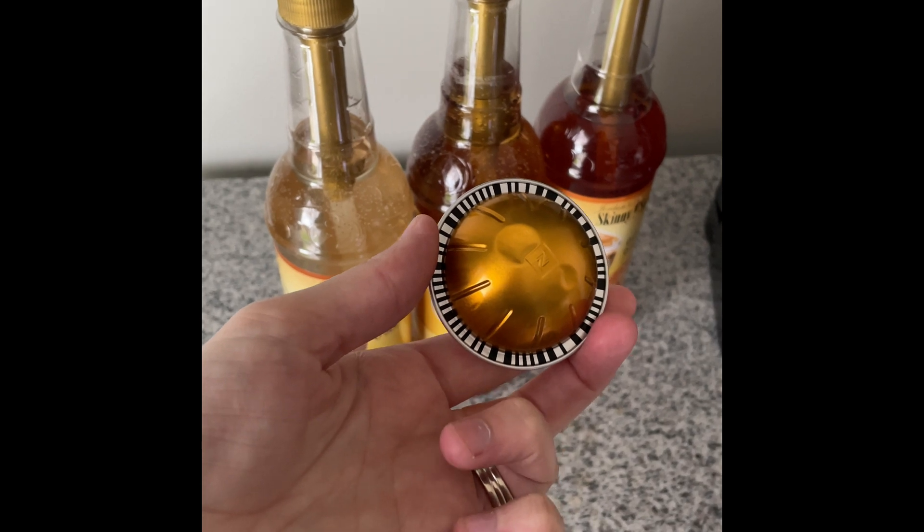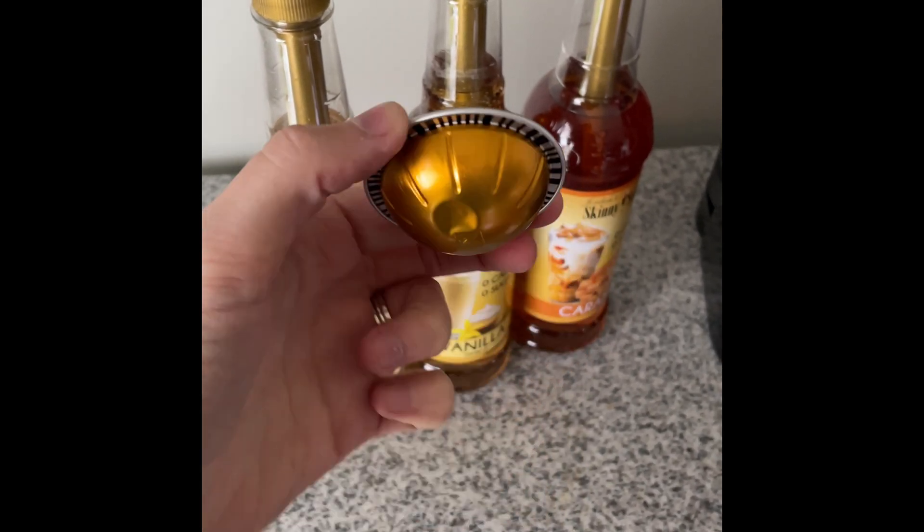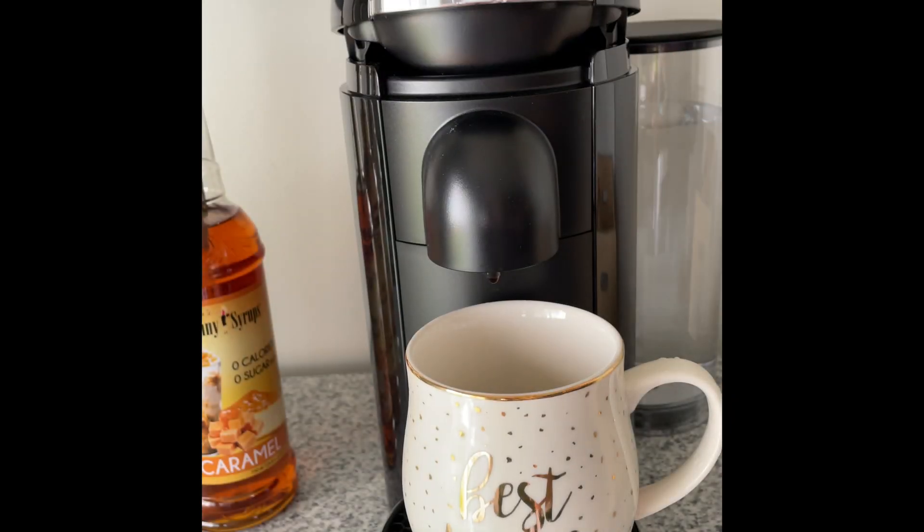As you can see around the rim on the back of the pod, there are these little dashes. These are a specific code that the machine reads so it knows exactly how much water to use, so you can brew the perfect cup of coffee every time.